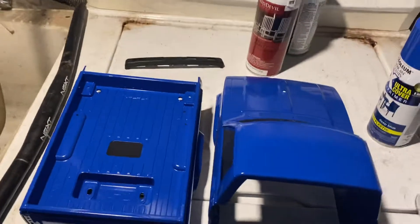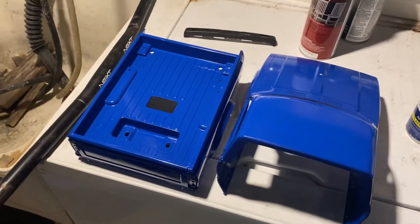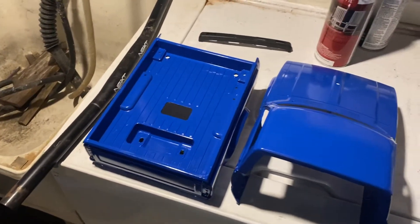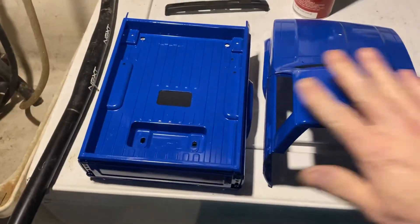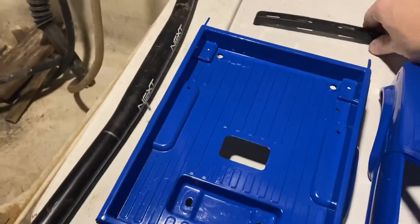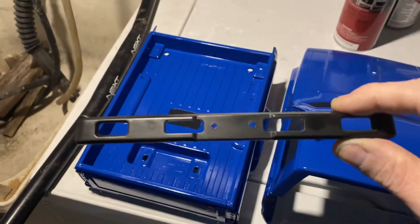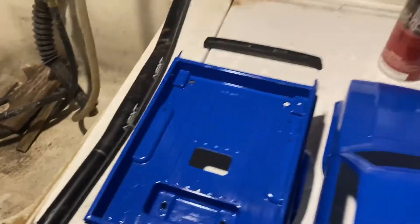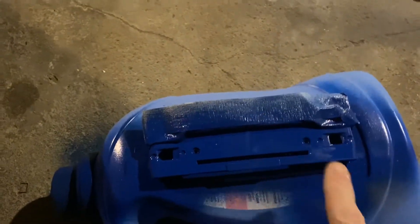Hey everybody, welcome to Wanna Ride Bikes with Robert. This is another update of my Tamiya Bruiser clone body. This is all done — I got that front bumper that goes on the front plate, black, and I'm doing the grill, that part is black now. This is blue to match the bed.